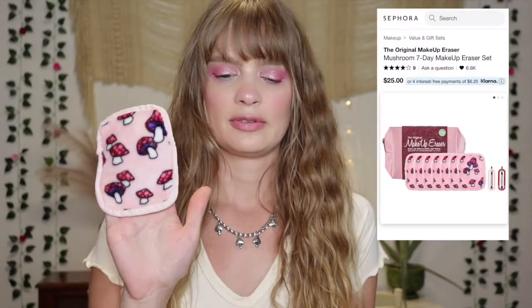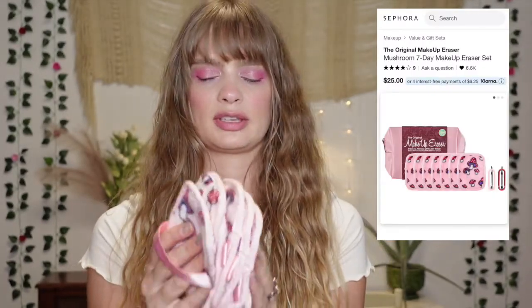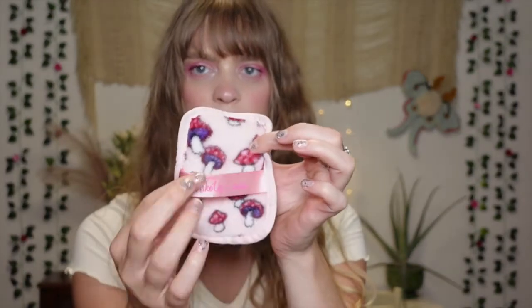These are from the name brand Makeup Eraser. I bought this set from Sephora — it came with seven and I thought the mushroom print was so cute. It is the seven day Makeup Eraser mushroom set and it was $25, so quite a bit more expensive than the generic ones and quite a bit smaller. These do have a little ribbon on them that you can put your hand through and wipe with.